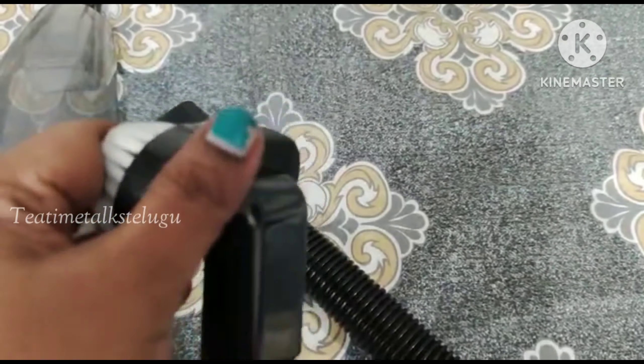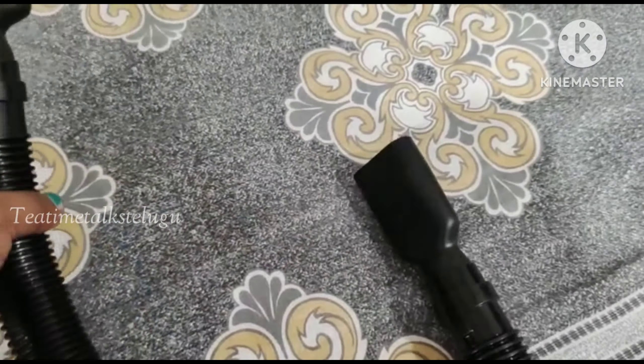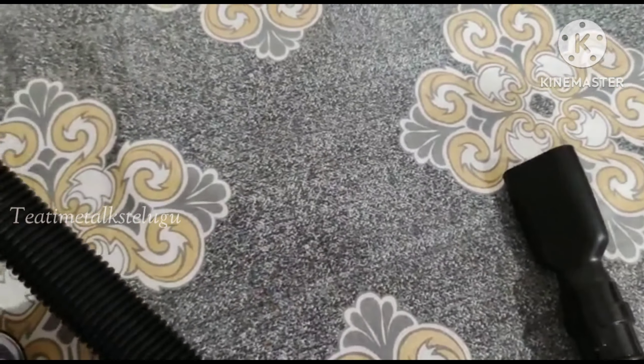This is a multi-purpose brush. Sofas and cushions can also be used to clean. This is a hose pipe that can also be extended for cleaning.